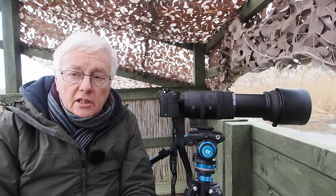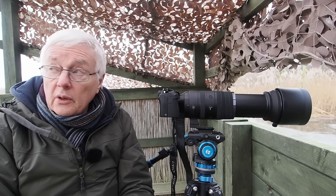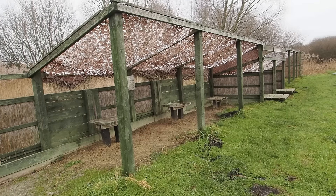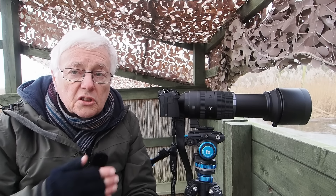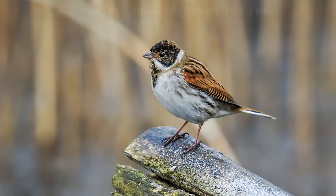Where I've come today is RSPB Lakenheath, and this is a really good opportunity to test it out in quite dull conditions. One of the big advantages of Lakenheath is that they actually have a photographer's hide set up here. Most hides at RSPB reserves are set up for birdwatchers and often the birds are too far away, but here they actually have an area where they bait the birds up. They have this hide and you can get some really good shots of reed buntings, which is what I've been concentrating on today.